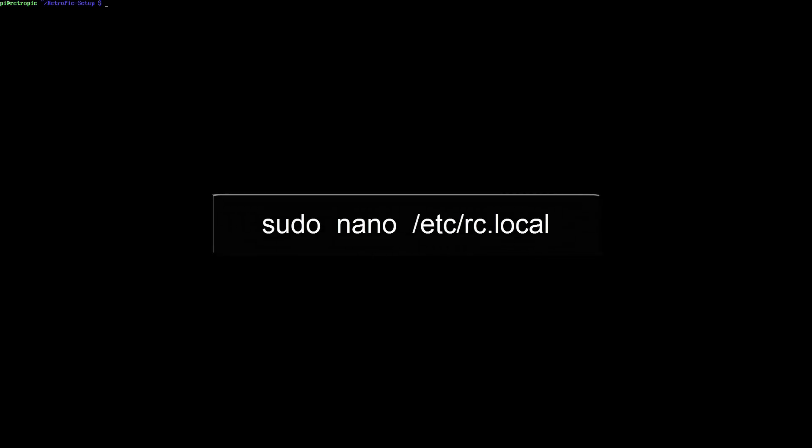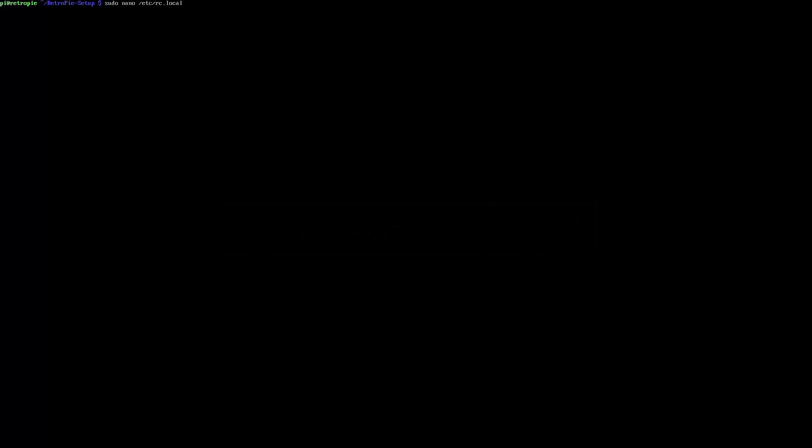Cancel out of this and we have one more file to edit before we are almost done. Type: sudo nano /etc/rc.local — hit Enter and we want to add the following line displayed on screen to the end of the file, just above 'exit 0'.